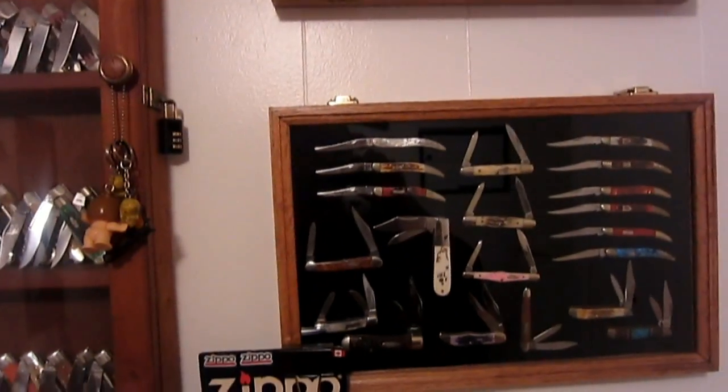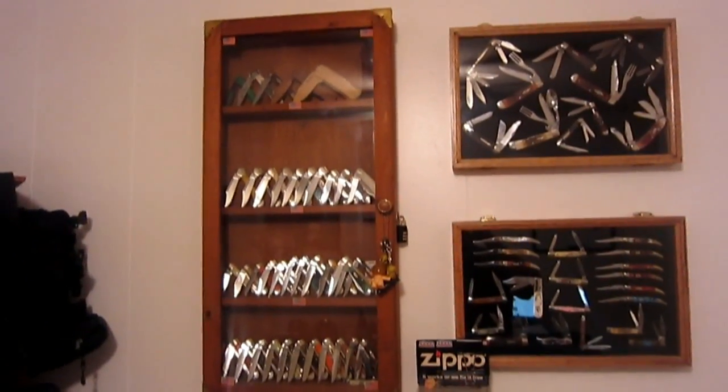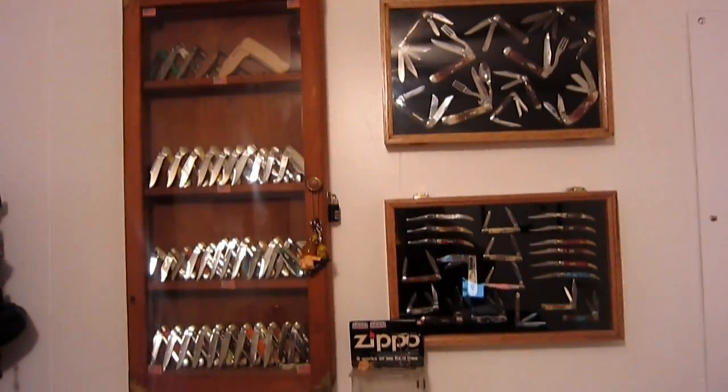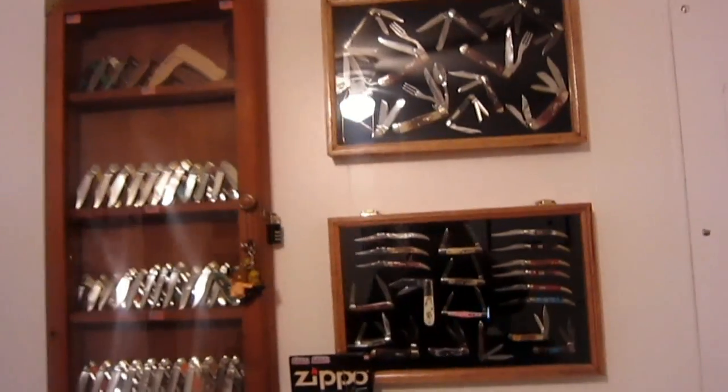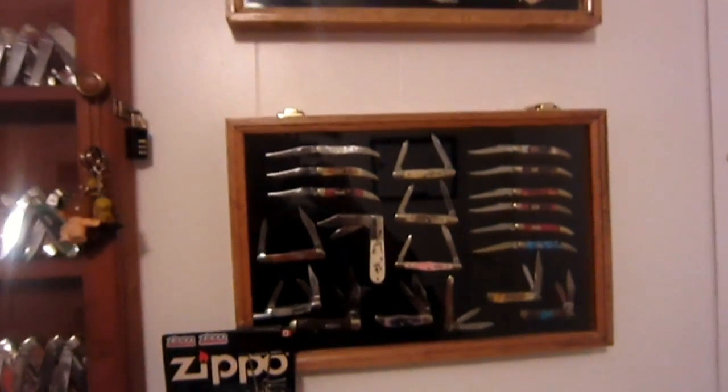Hey, what's up guys. I know for a very long time it's been bugging you to see all those knives in the background - move my head and never get a close-up shot of them. So today we're gonna take a look at them closer. People have been questioning this for a long time and today is the day. Let's take a look at what you guys have already been looking at - these three knife cases on the wall in the back of my webcam videos.